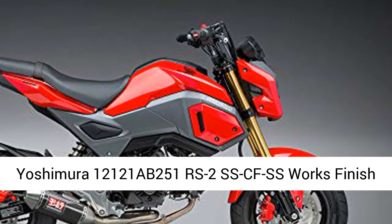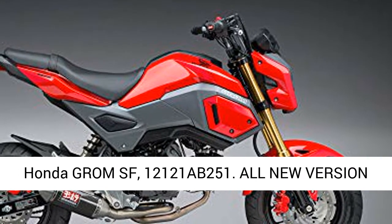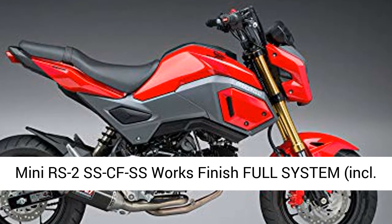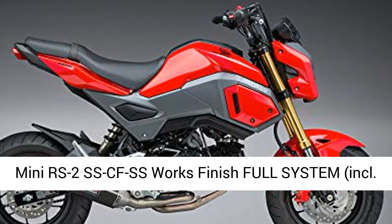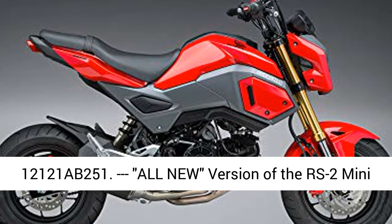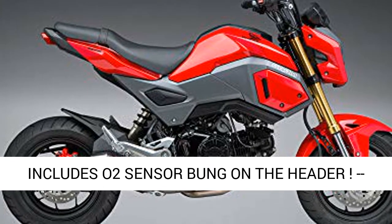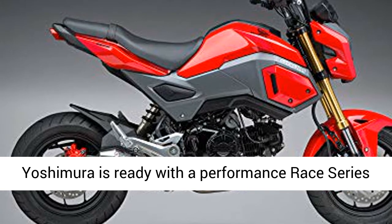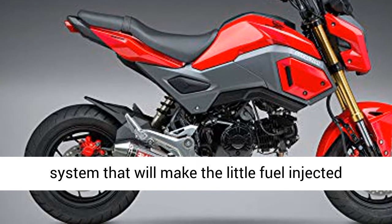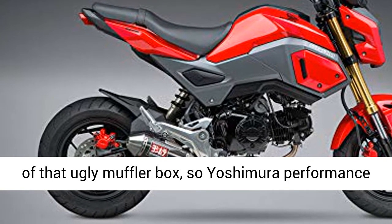Yoshimura 12121 AB251 RS2 SSCF SS Works Finish Full System including O2 Sensor Bung. Fits 2017 to 2019 Honda Grom SF. All new version of the RS2 Mini Full Exhaust for the Honda Grom SF — now includes O2 Sensor Bung on the header.